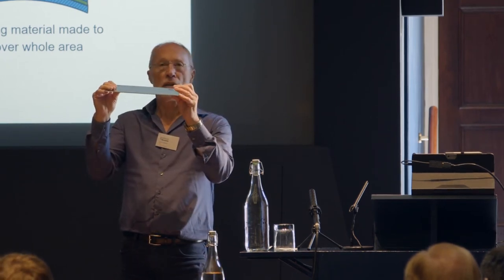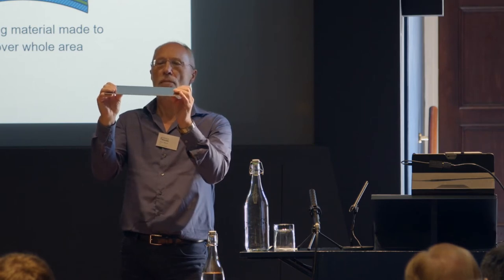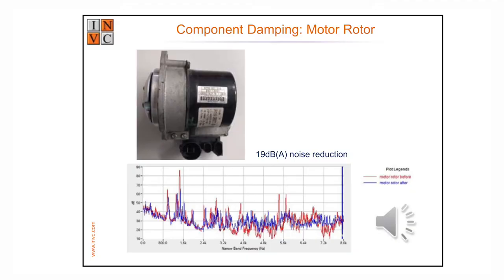With constrained layer damping, you're shearing the whole volume of the layer. A company in Newcastle makes a product called Sound Damp Steel — available in aluminium, stainless, galvanised, whatever. They construct it with a high-viscosity, high-damping glue between two layers, so when you bend it you're shearing the whole volume, getting maximum use out of the hysteretic damping. It's very mechanically strong and hygienic, and very, very effective.